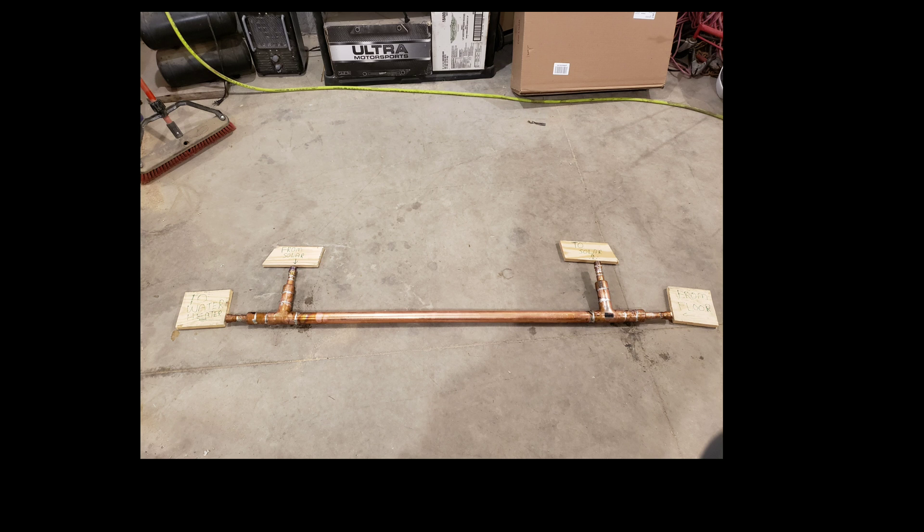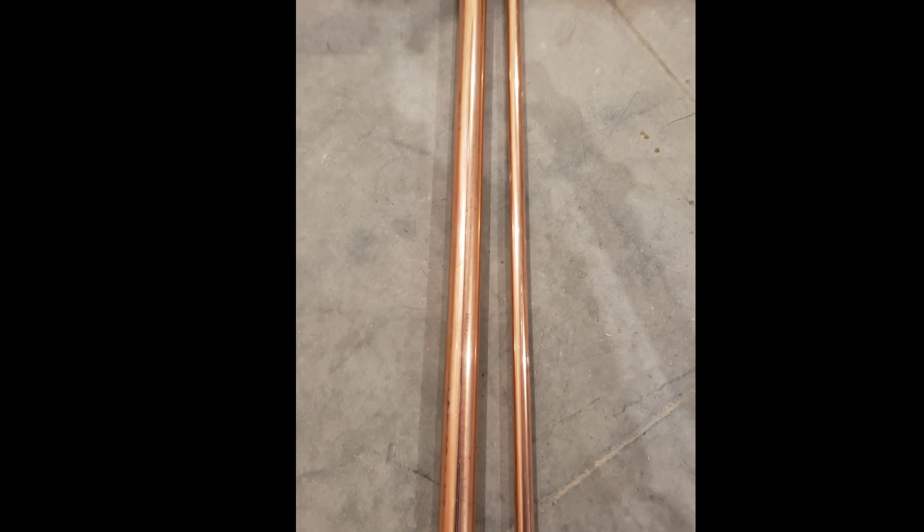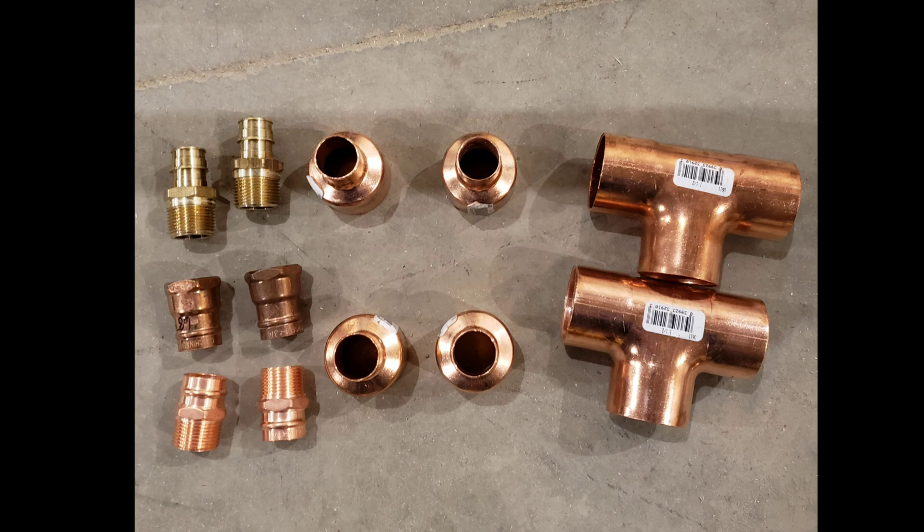Here's some of the tools you're going to need: some abrasive tape, solder, some flux, a propane torch, and a pipe cutter big enough to cut your biggest pipe. I used inch and a half tubing and three quarter inch copper tubing.